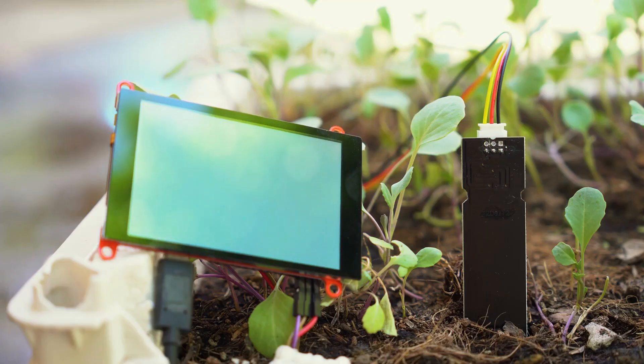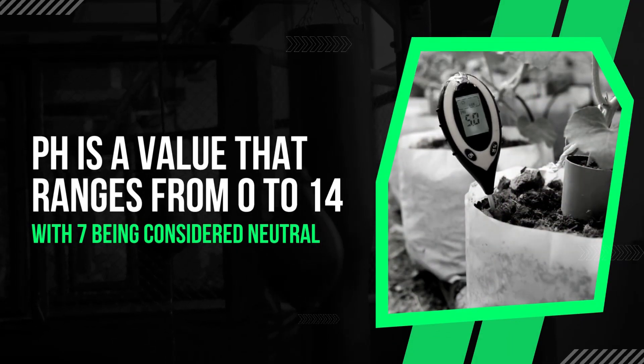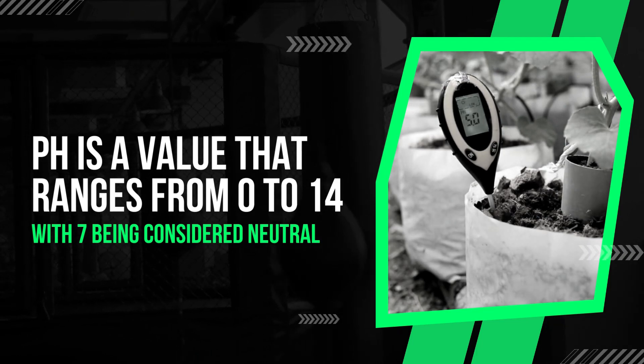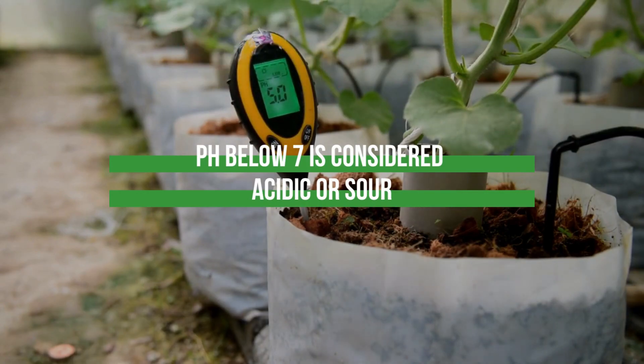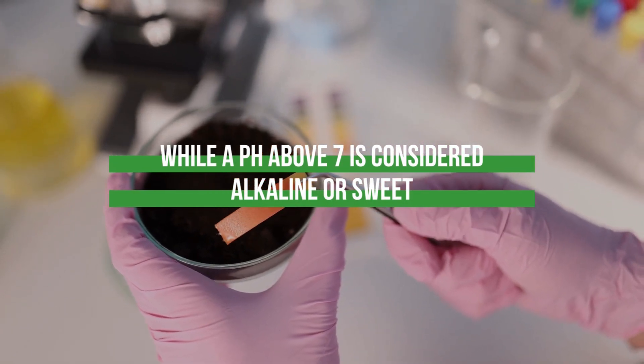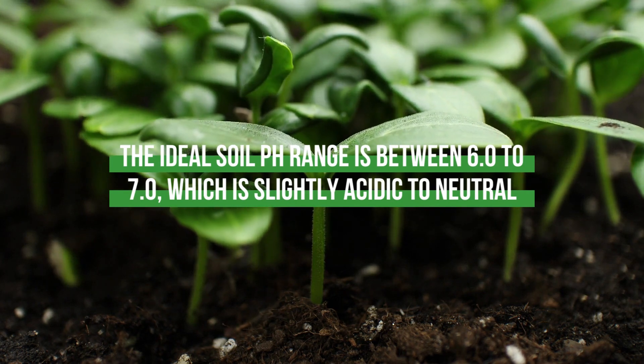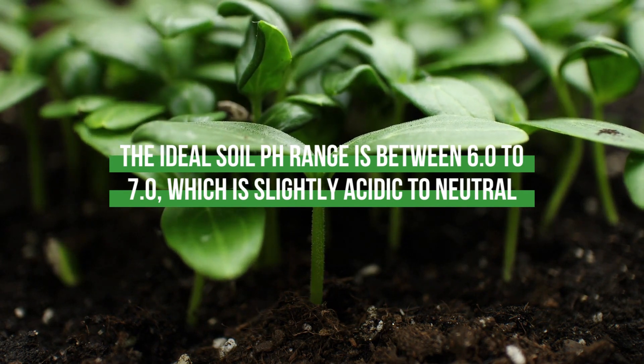Having an ideal range of soil pH is crucial for plants to properly absorb nutrients through their roots. pH is valued on a scale from 0 to 14, with 7 being considered neutral. A pH below 7 is considered acidic or sour, while a pH above 7 is considered alkaline or sweet. For most plants, the ideal soil pH range is between 6.0 to 7.0, which is slightly acidic to neutral.